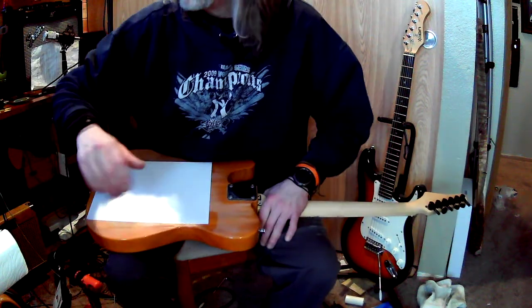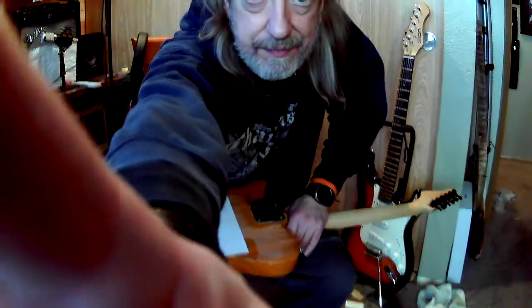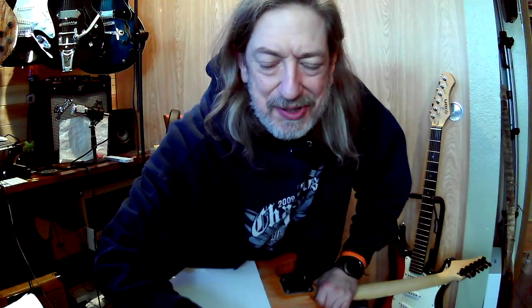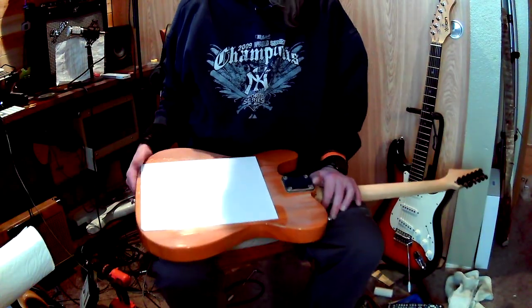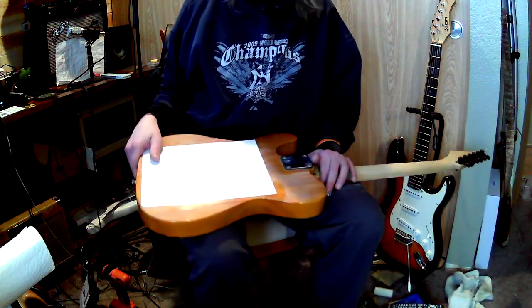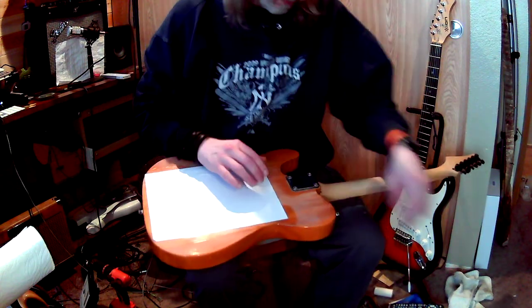Howdy y'all, I hope y'all is doing good. I've been working on trying to improve my skills with everything related to guitars. You just saw that I'd been doing something as part of one of my projects. I have no idea how this is going to turn out — I don't even know if I'm actually going to release this video because I seriously don't know how this is going to turn out.